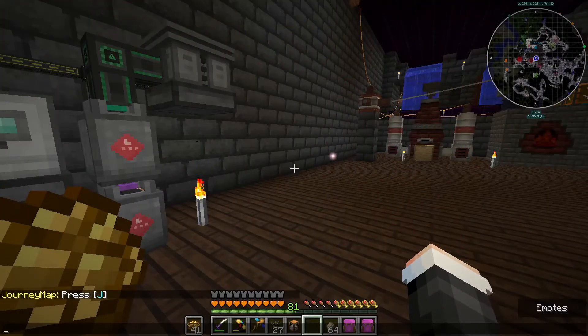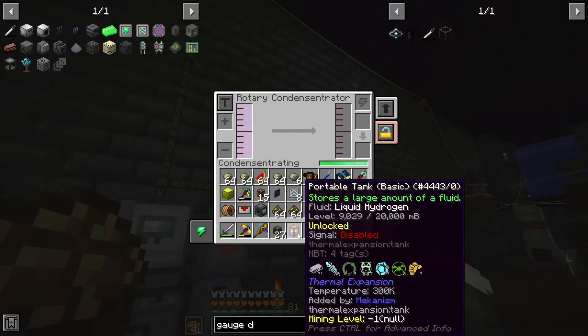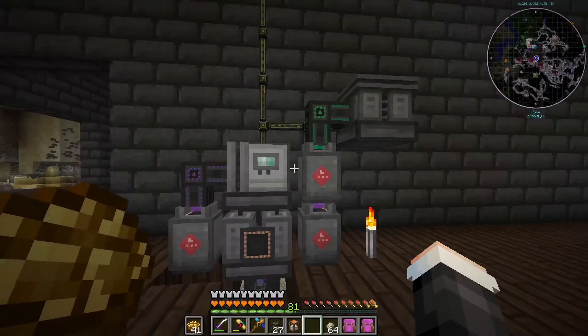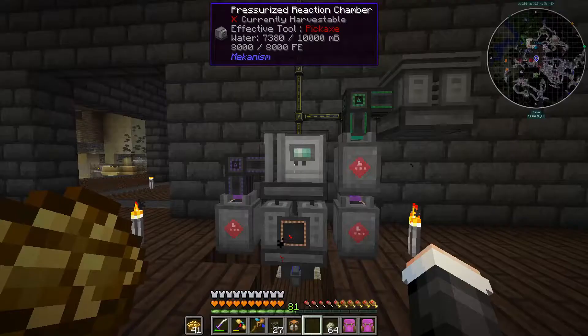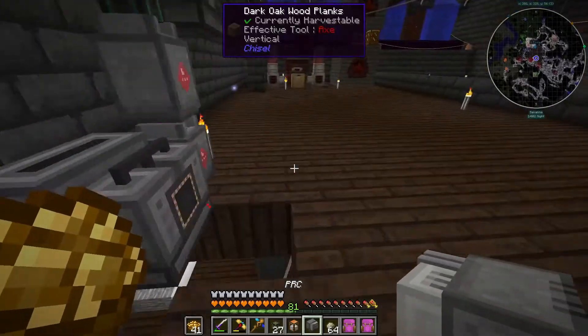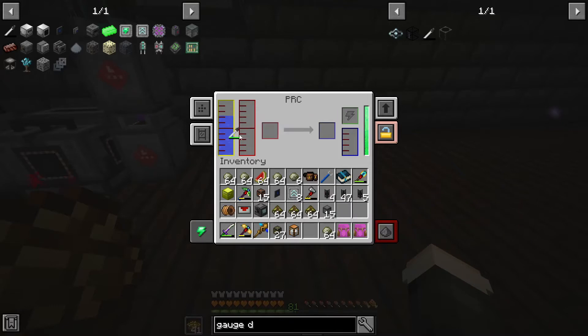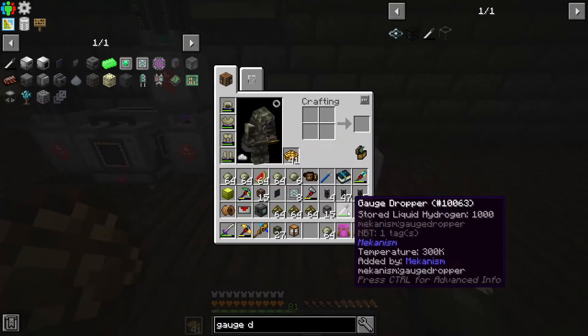Let me check the wiki - I still have it open. So left click will collect up to a thousand, right click - sneak and left click will dump the entire tank, and right click will deposit it. Now if I hypothetically wanted to move this, which I do, I'll just put it right here for now because I don't really remember what I wanted to do with it. I can do that - cool, dropped it all.